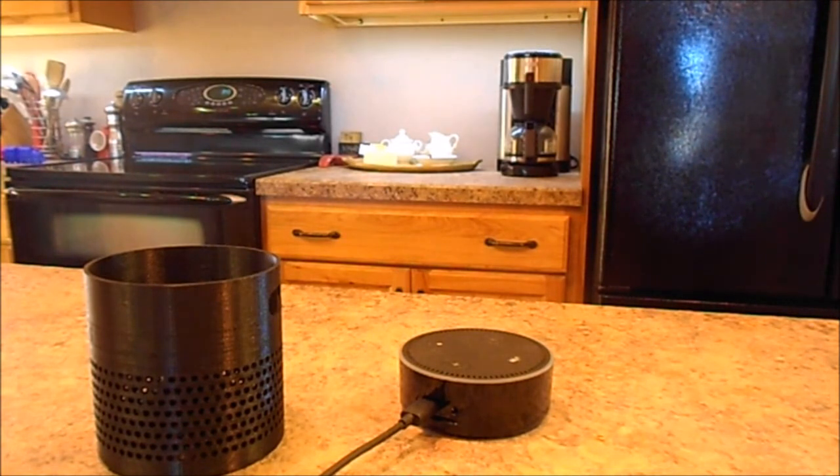Alexa, what's the weather currently in Marshalltown? It's 23 degrees with clear skies and sun. You can expect more of the same today with a high of 40 degrees and a low of 23 degrees. Now we'll put her in her skirt.